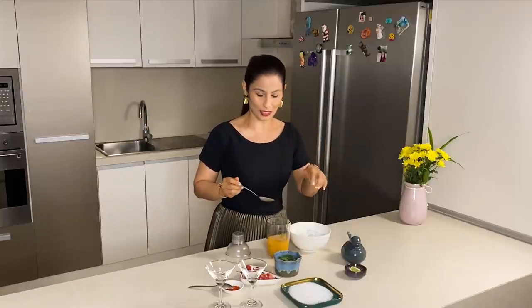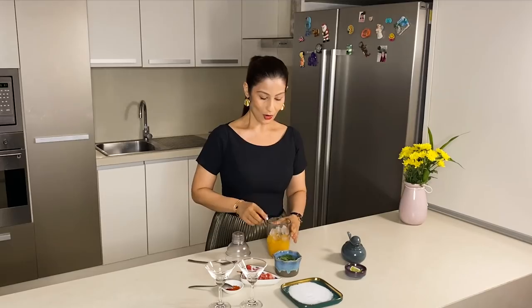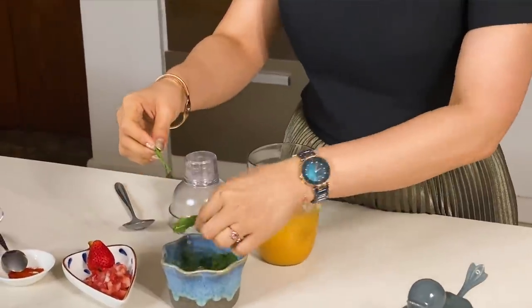Now I am adding ice cubes. If you want, you can put the ice cubes in a martini glass and place it in the fridge so the glass will be chilled. But I have not done that — I am just adding ice in the shaker. Now I am adding fresh pudina paste.